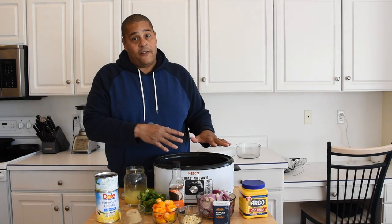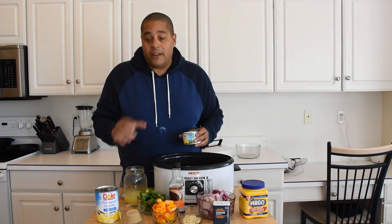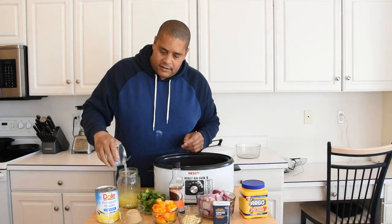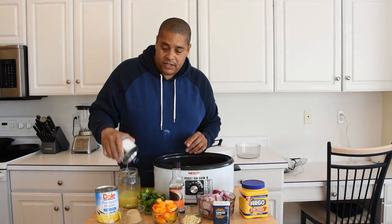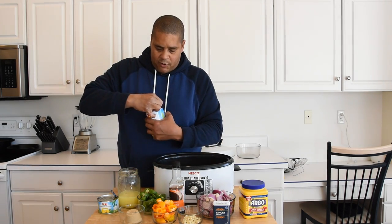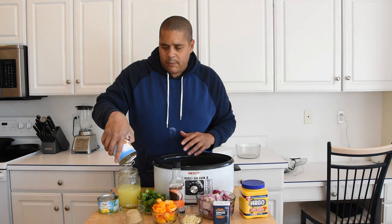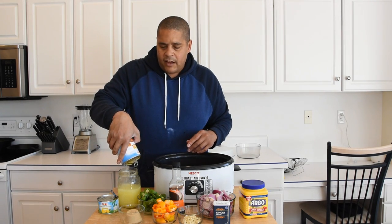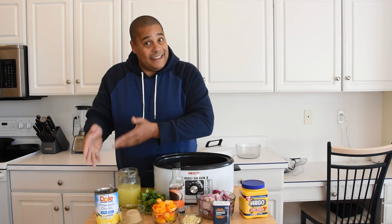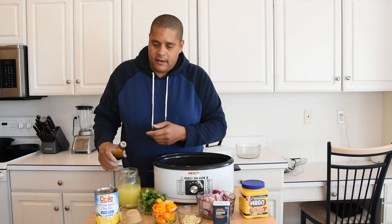Our next step, outside of having our chicken in the crock pot — I did forget an ingredient — we have some chicken stock right here as well. Our first step is going to be to add our pineapple juice from these pineapple chunks into our chicken stock. I'm going to do that with both cans. If you don't like pineapple chunks, you could go ahead and buy crushed pineapples or use fresh pineapples — I think that might even be better — but I had these pineapple chunks on hand, so that's what we're rolling with. Got that mixed in with our chicken stock.